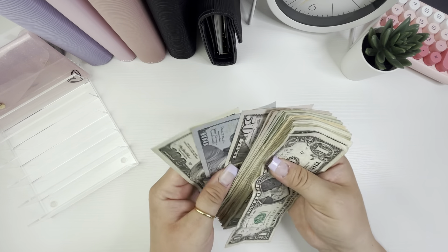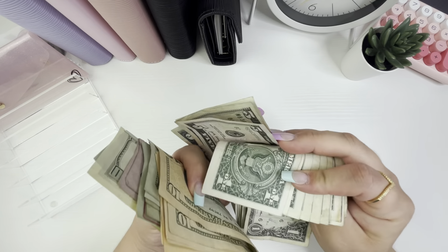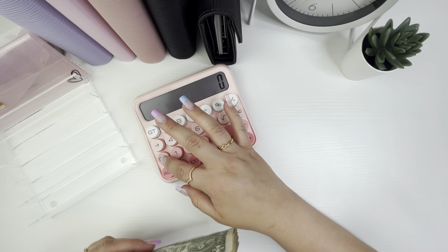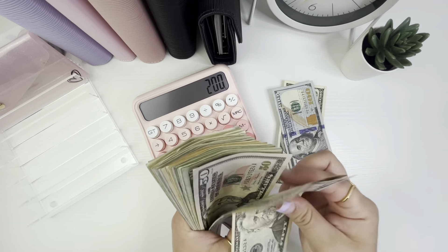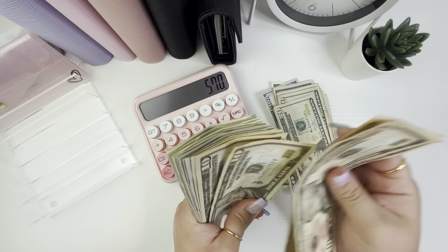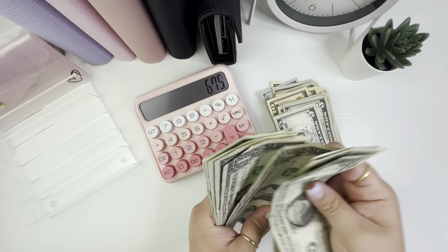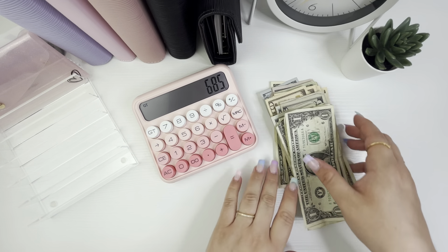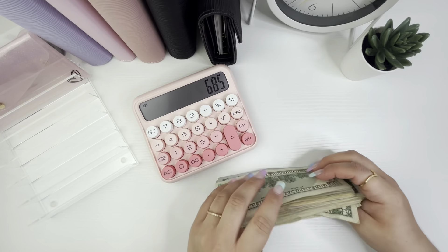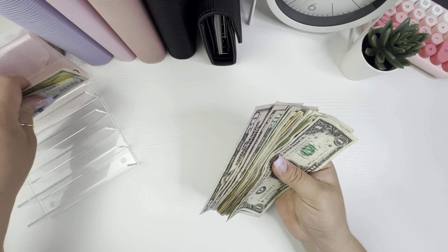So like I said it should be six hundred and eighty-six dollars. Let me move my cash to the side and pull out my calculator. Counting it out: after going through the bills and coins, I come up with six hundred and eighty-six dollars. Awesome!